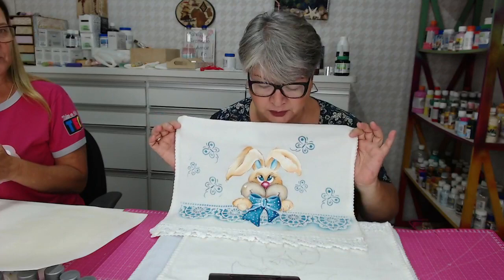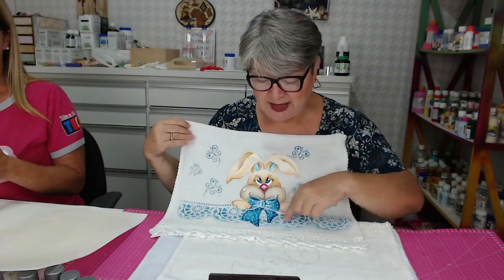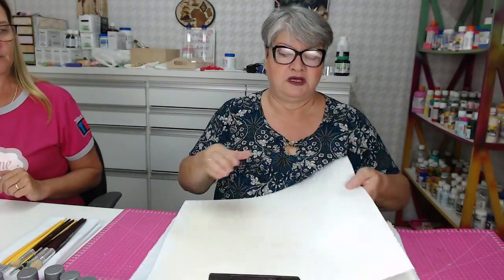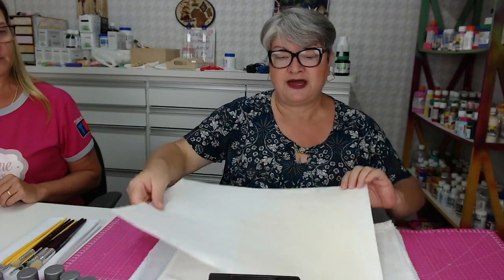O que é que nós vamos fazer? A pintura com pincel, pintura normal, que nós vamos fazer em seguida. A princípio, nós vamos usar o estêncil, já começando a aula com o estêncil. No passo a passo, primeiro, eu uso como base um EVA. Eu passei aqui no EVA uma cola permanente, já fica mordente.